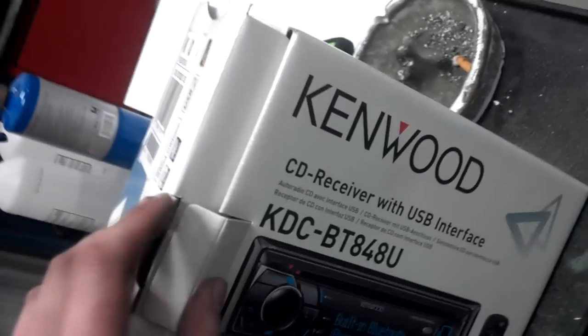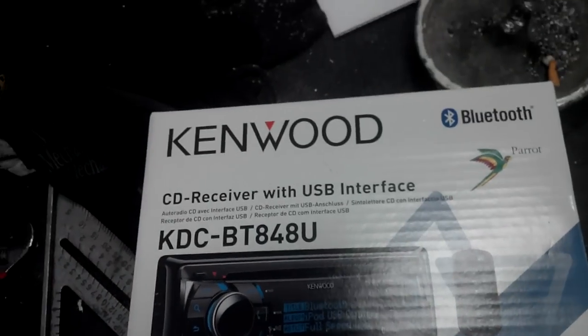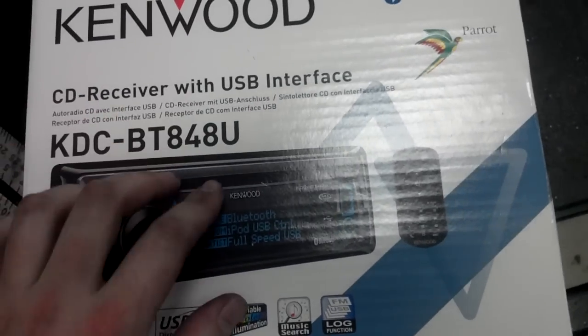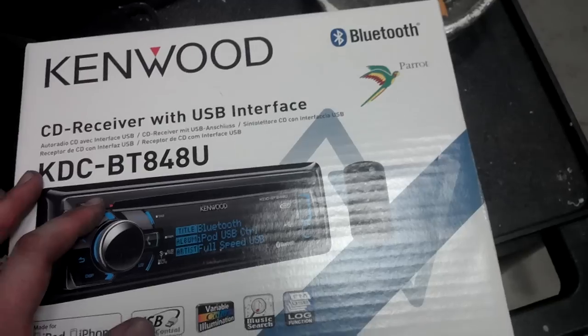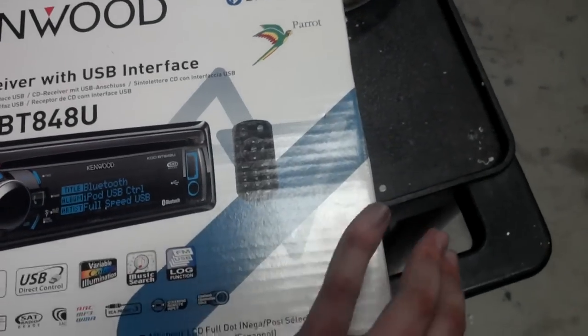So this is the new head unit that I got. It's the Kenwood 848. My last day at Best Buy was last Friday, so I decided to pick this up. That was a secondary job and I was sick of driving 45 minutes to get there, but I picked this up. I can't tell you the price, but the employee discount on this was very nice.